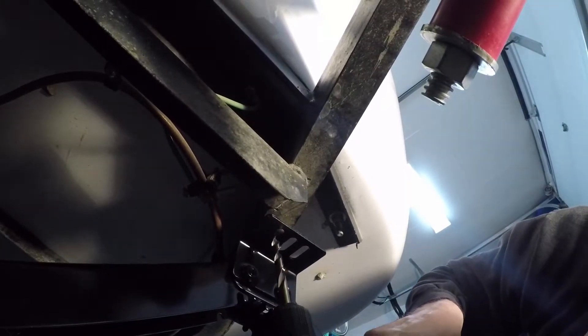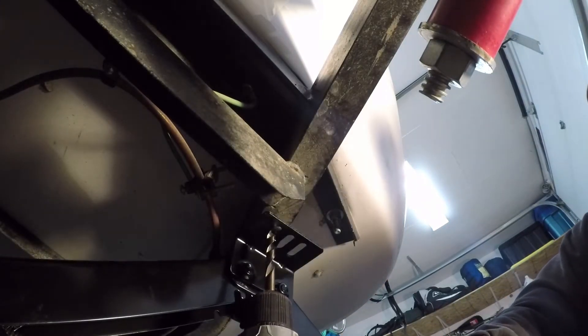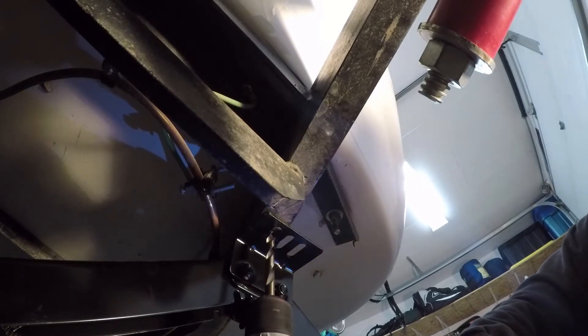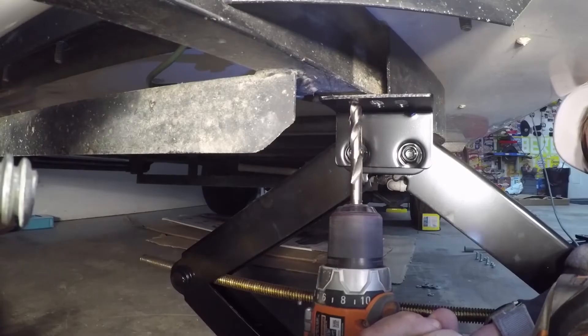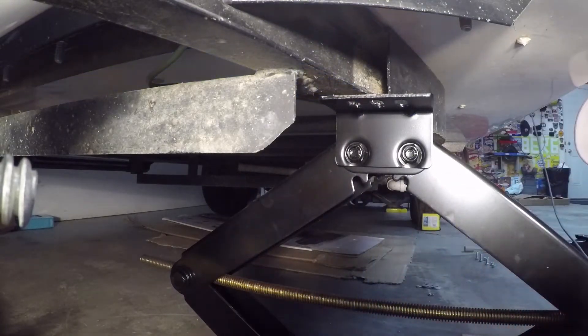Starting the second hole. Again, drill slow — put her in the slower gear. Get a good drill bit; it's worth the money. Got her through.